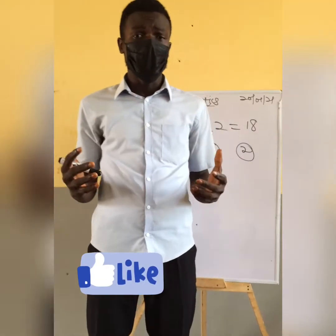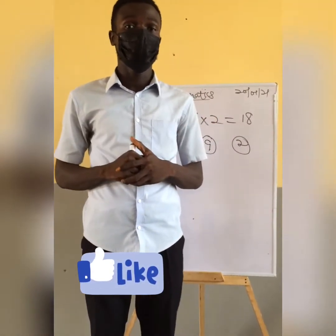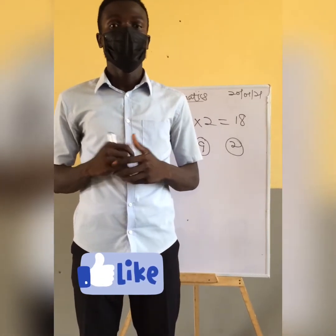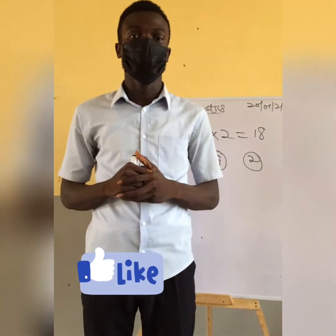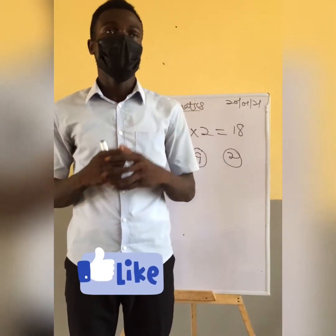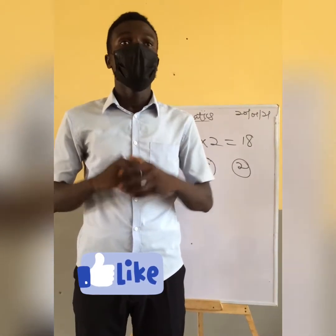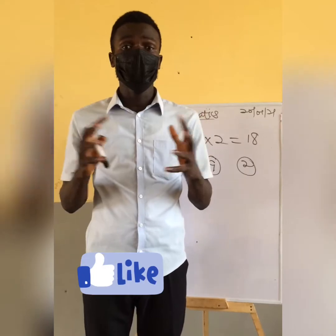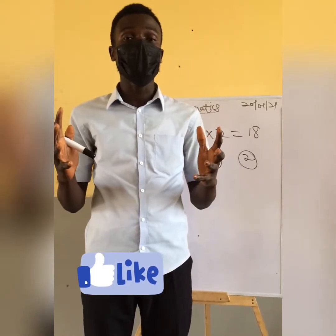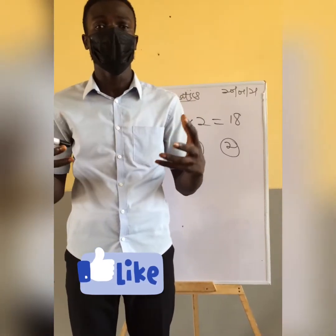We are going to talk about mathematics at the upper primary level and at the junior high school level. As we stay tuned to this video, we'll learn how to solve questions at both levels. When it comes to the JHS final exams, there are about 20 to 30 questions that are repeated most of the time as sub-questions.